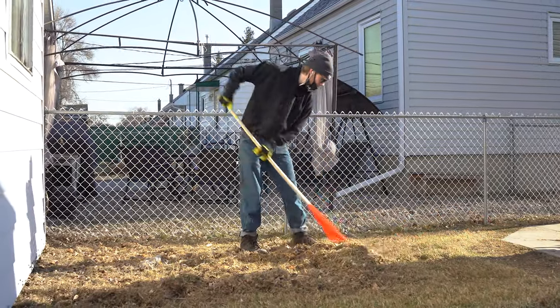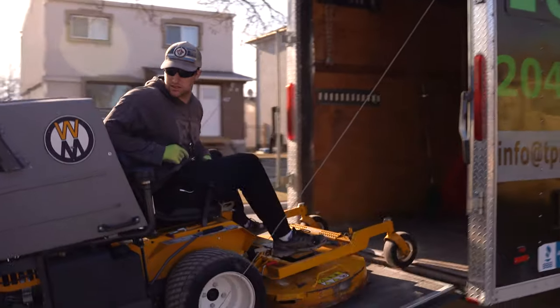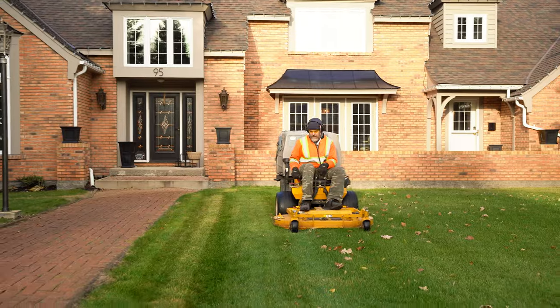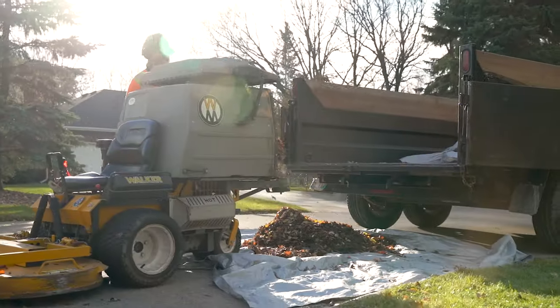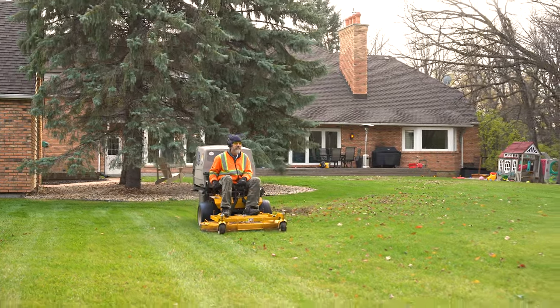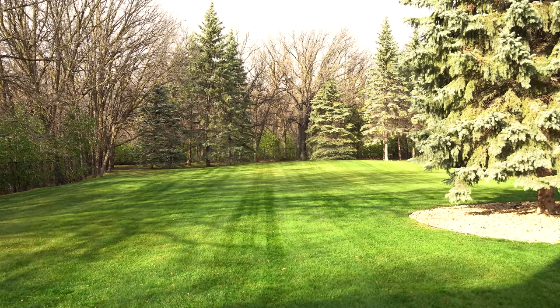Once the lawn is raked, you're left with clumps of dead grass everywhere. The next step is picking all that up. We use a special tractor with a mower deck and built-in vacuum system. This sucks up all the grass clippings and stores it in an onboard hopper. While the tractor is sucking up the dead grass, it is also cutting the grass, leaving behind a beautifully mowed lawn.